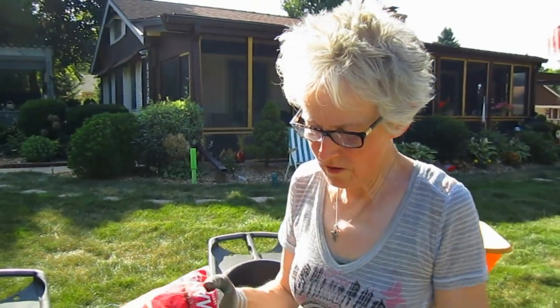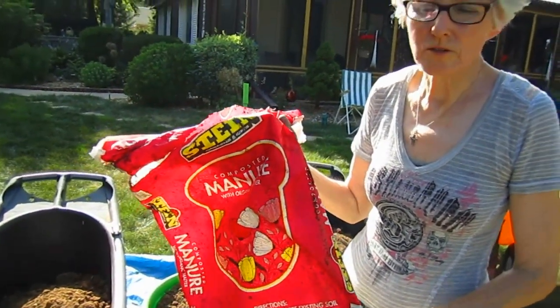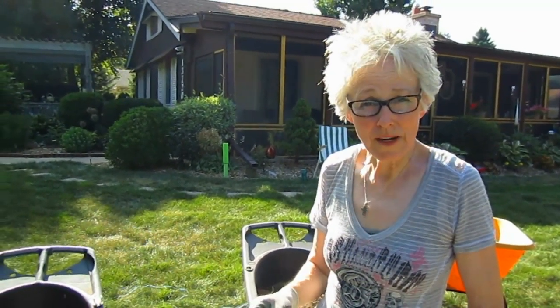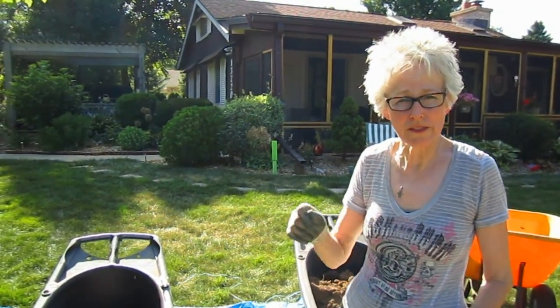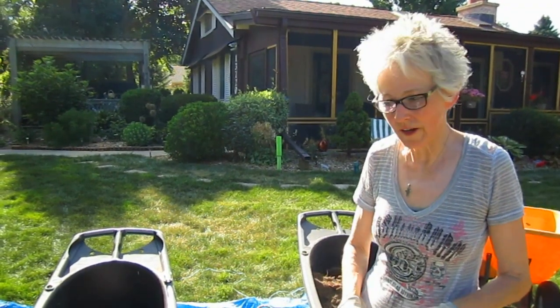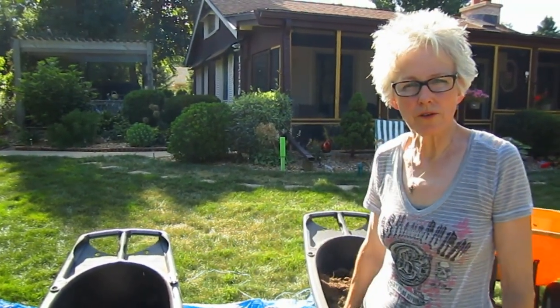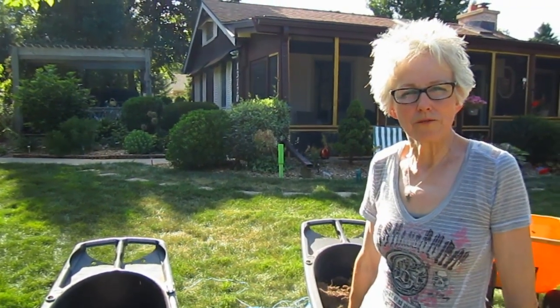We've amended the soil using aged compost and manure, peat moss, perlite, and some azomite — which provides the microbe nutrients that are missing in our soil here — along with some of the regular soil that we took out of the hole. We're going to mix it all up and make a beautiful stew.